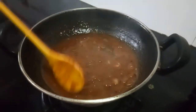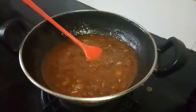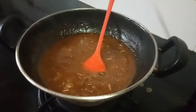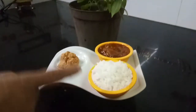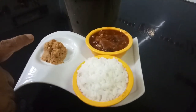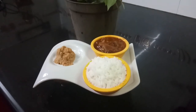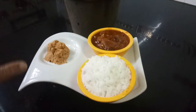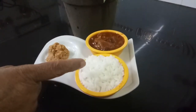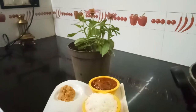The vattak kormbar is ready. You can see the consistency — trust me this will be very tasty. This goes very well with hot rice. You can add either gingely oil or even ghee. This will certainly taste yummy. I'll just put it in a plate and show you. Vattak kormbar is usually eaten with rice, and you can refer to my previous video for purpose oil — that goes very well with this, it's a real combination.